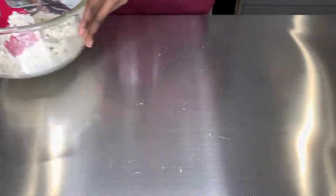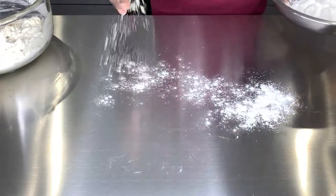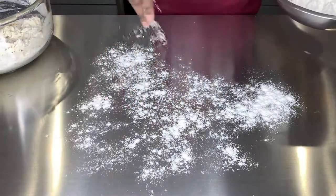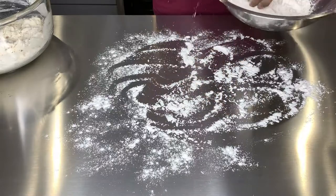Once we're done, just put it on the side. Next, on a clean counter, we're just gonna put some plain flour — this is plain flour, not the beignet mix — because we're about to knead our dough.